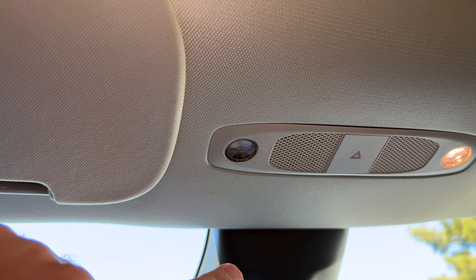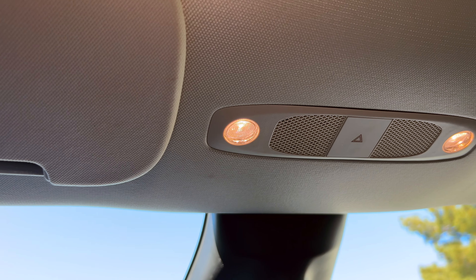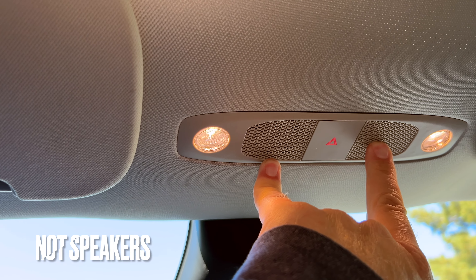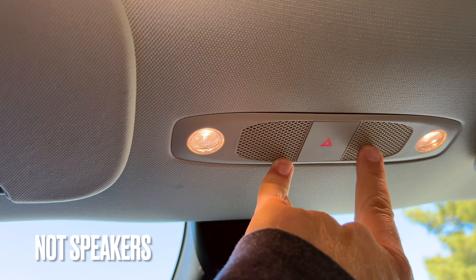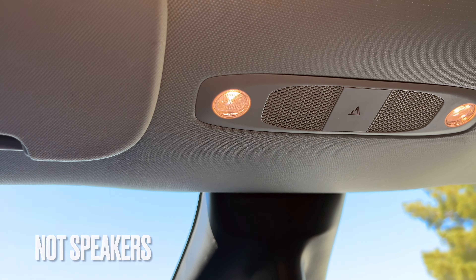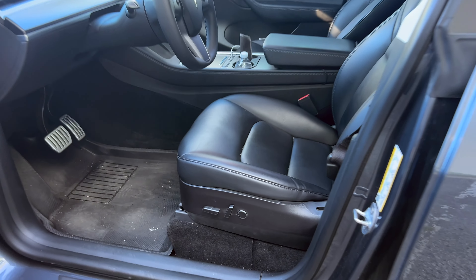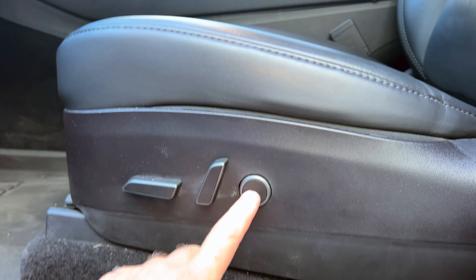You can see that LED light turning off there - I believe those are microphones or speakers for your phone, but don't quote me on that. Also hidden is this camera - there is a camera watching you at all times. Elon is right there inside this camera; he's got a big command center keeping an eye on the millions of Teslas out there.